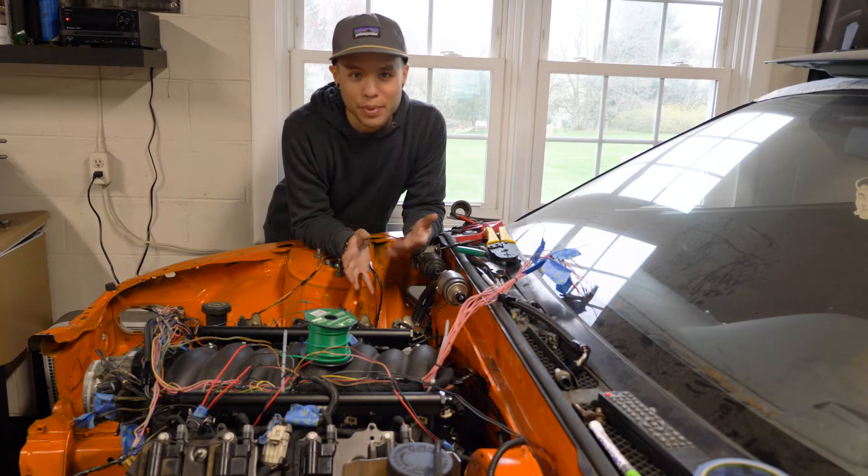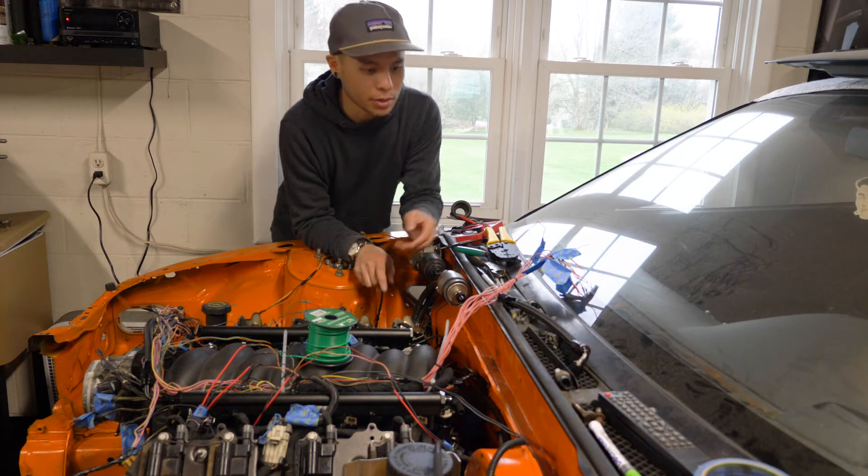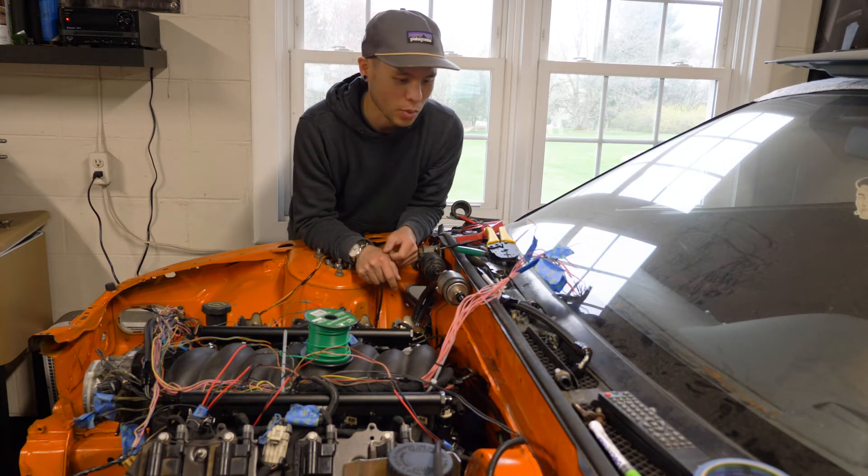I think that does it for the recap and updates as far as electrical goes. Now I'm going to go ahead and start working on these pink wires.